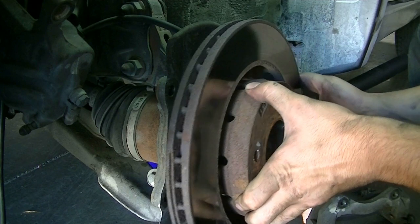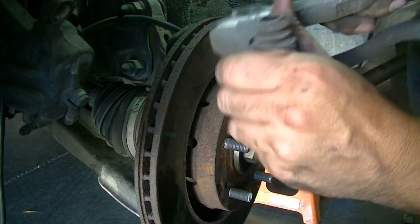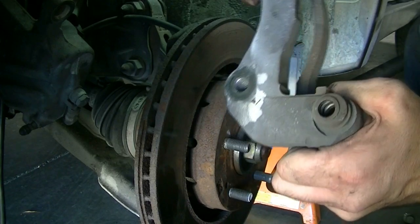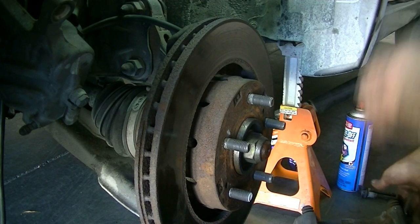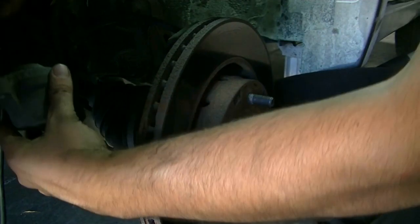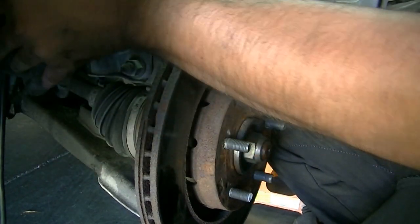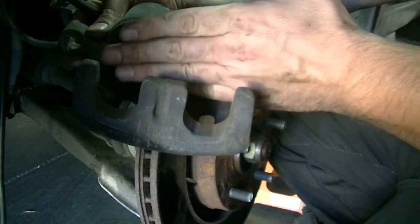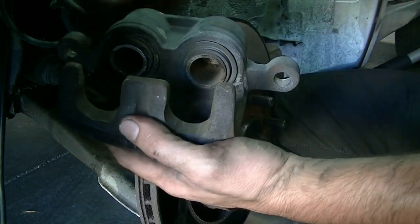After you get the rotor resurfaced or replaced, you basically just put it back on, then put your caliper bracket back on and make sure you torque those bolts down — look up the torque spec in your repair manual. Also, before you put your brake caliper back on, you're going to need a C-clamp, especially if you're getting new brake pads. Put one of the old brake pads against the pistons and use the C-clamp to push the pistons back in, resting the C-clamp at the back of the caliper.